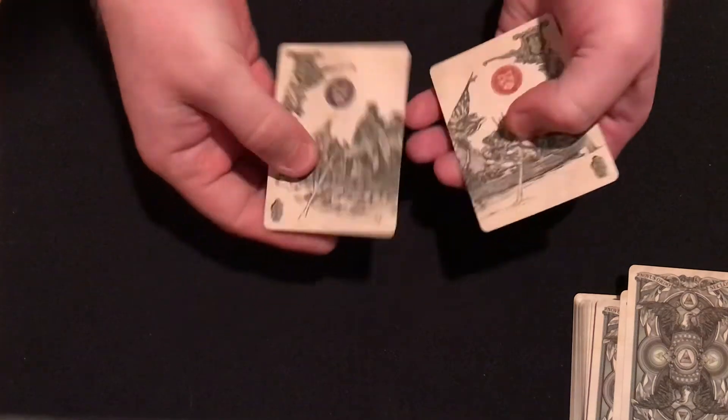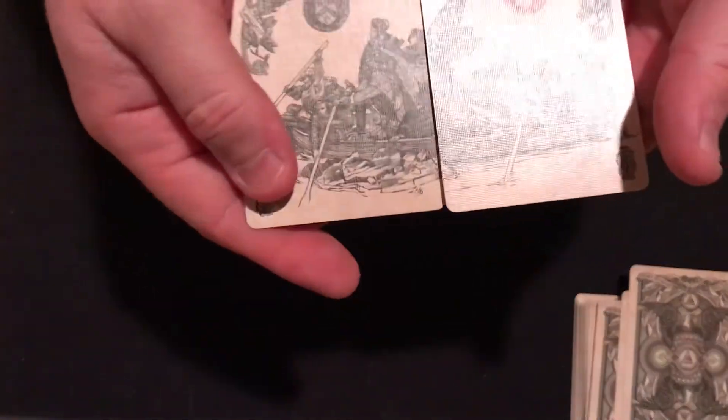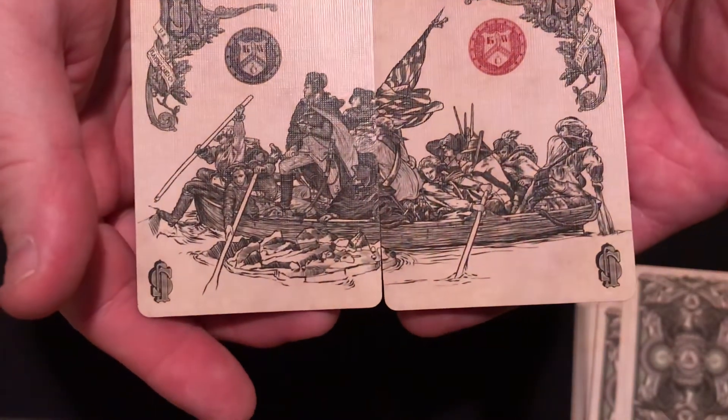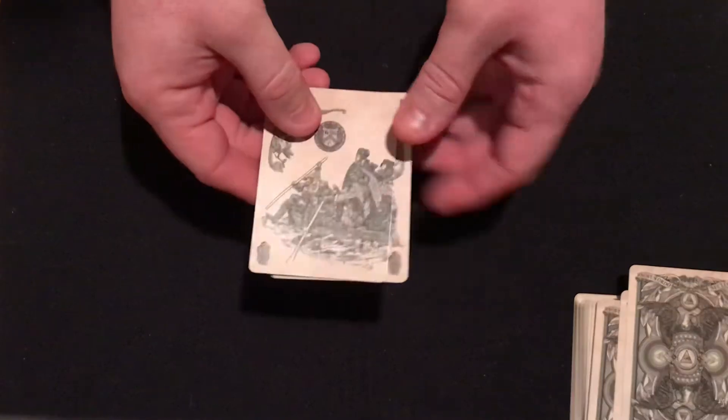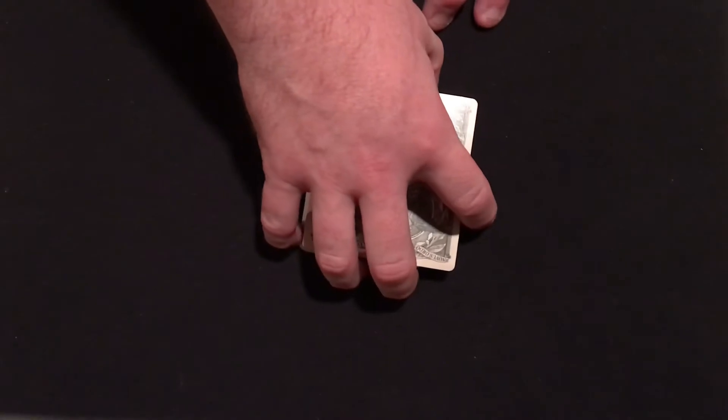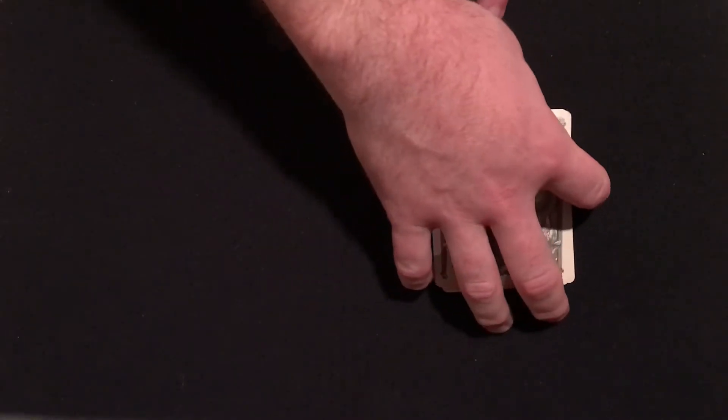It's a very famous painting in American history, and I think it was very well done that he put this in the deck. It doesn't really represent money directly, but the symbolism is very cool. I'm glad he did this instead of just putting standard jokers in because this deck is not something you're going to need jokers for — it's an art deck, a collector's deck. You're not going to be running out on the street to perform magic tricks.